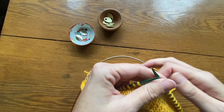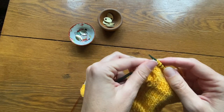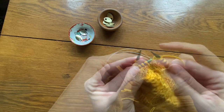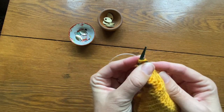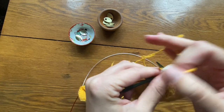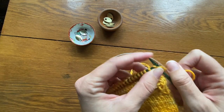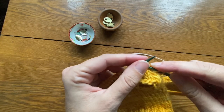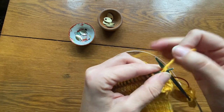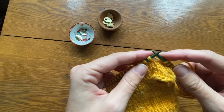We're down to our last decrease round on the palm. For the right thumb, knit to the last five stitches, slip, slip, knit, knit two together, knit one. For the left thumb, knit one, slip, slip, knit, knit two together, and then knit to the end.